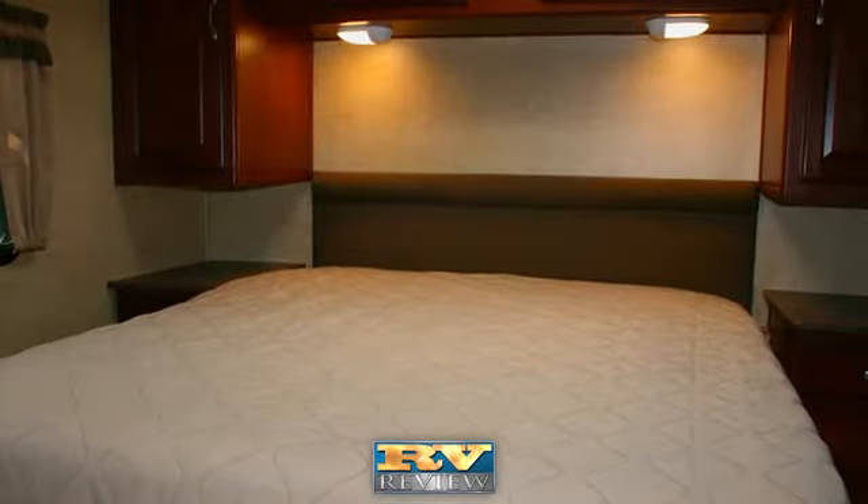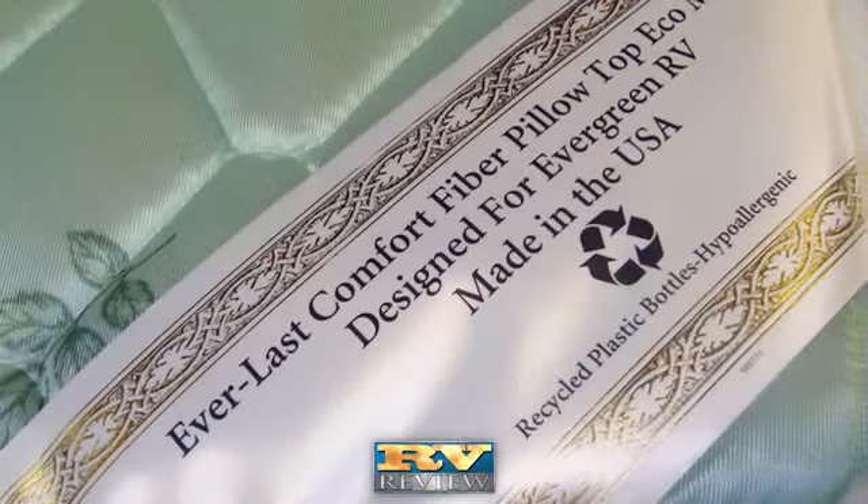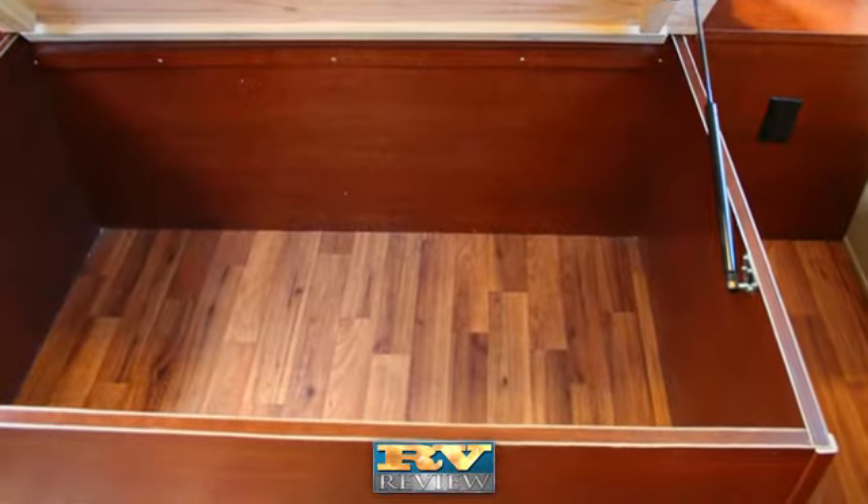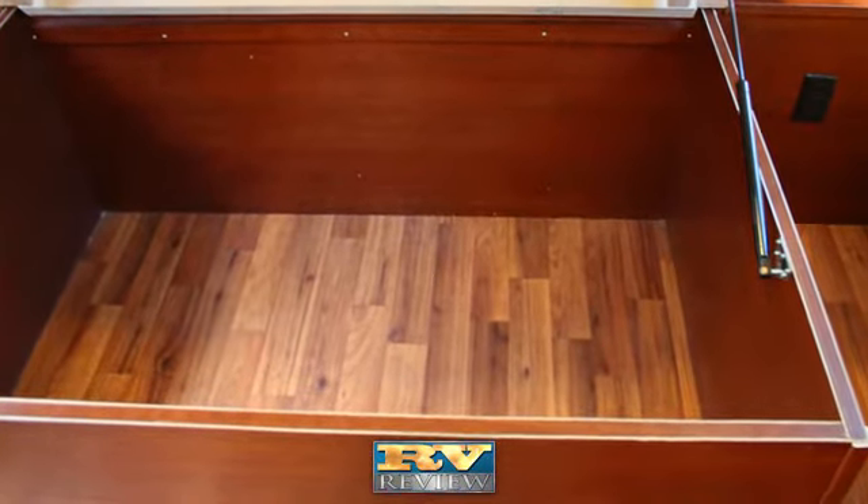An 80-inch queen-size bed with an innerspring mattress is better than foam. Gas struts allow for easy, convenient access to the underbed storage space.